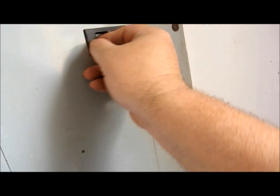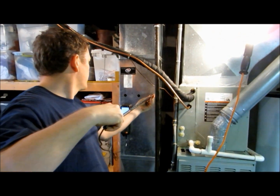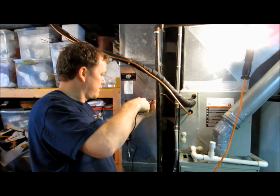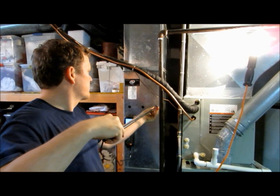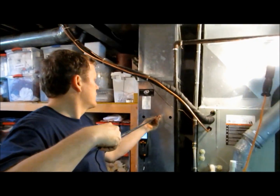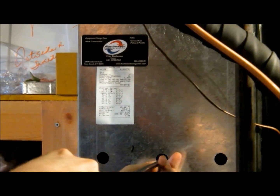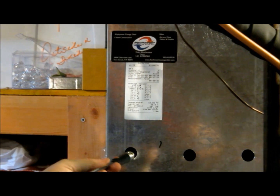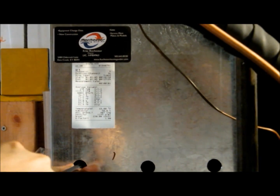We're going to go ahead and measure air flow and make sure we're getting the right BTUs. We're running a two-and-a-half ton AC and a two-and-a-half ton coil, R410A. I had to call one of my buddies - I couldn't remember how to set up my meter. Thanks Robert, I appreciate it. We are running 30,000 BTUs and 1,100 CFMs.